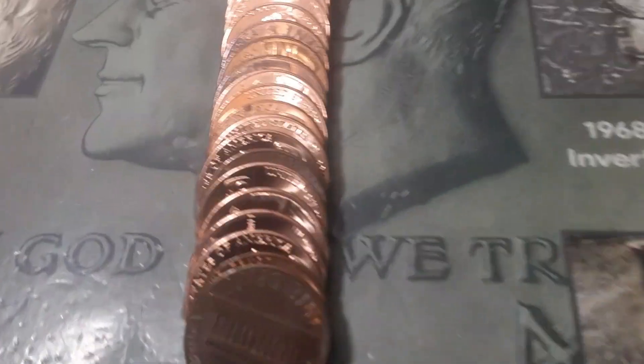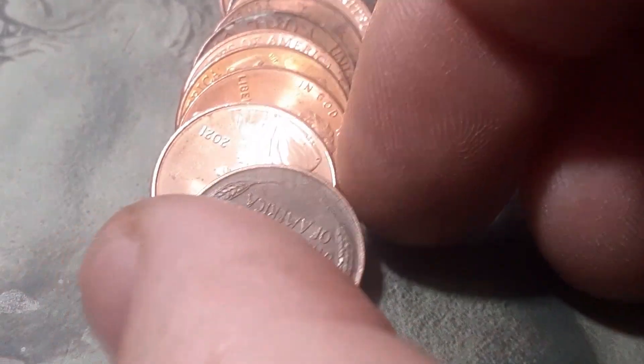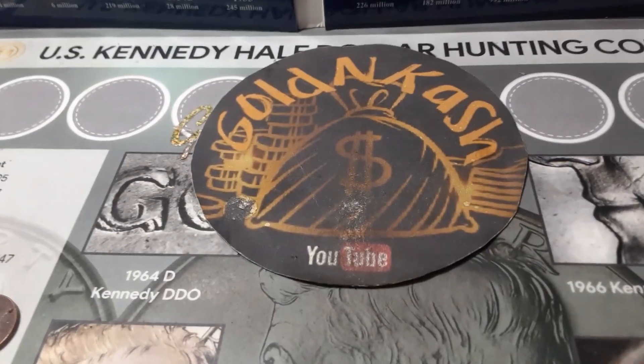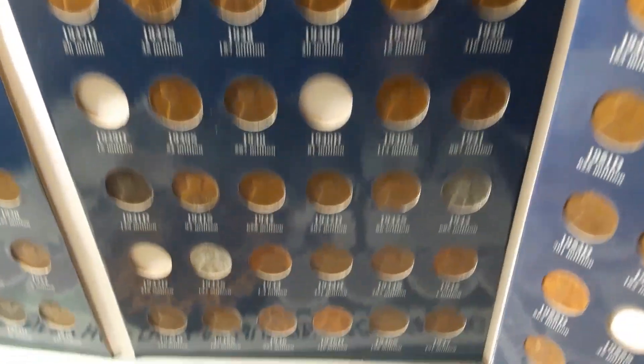Roll four, box number two — it looks like we're going to have half 2021s again. Too bad they're not 2023s. This is the fourth roll I've opened and they're all 2021s except for a few. Hopefully the box fires up a little better. Roll 21 — we're going to have our first wheatie. Took 21 rolls because we're having a lot of 2021s. We got another 1956 — that makes four of this hunt. That is the end of this Hunt and Fill series, boxes number 69 and 70. Box number two — we only found one wheat cent out of that entire box.